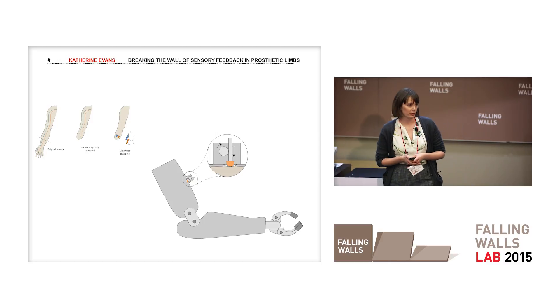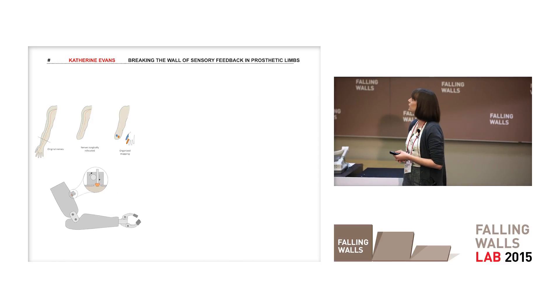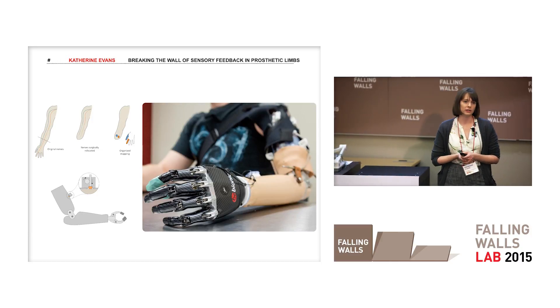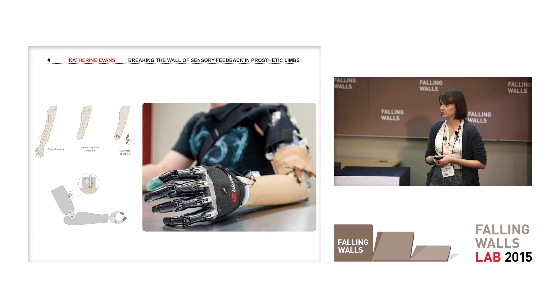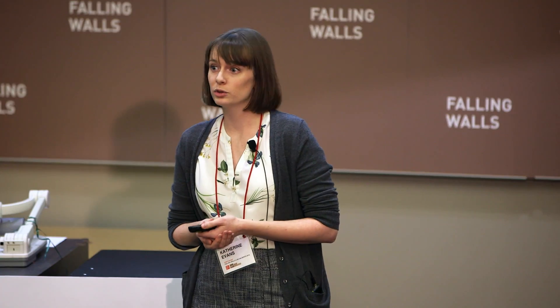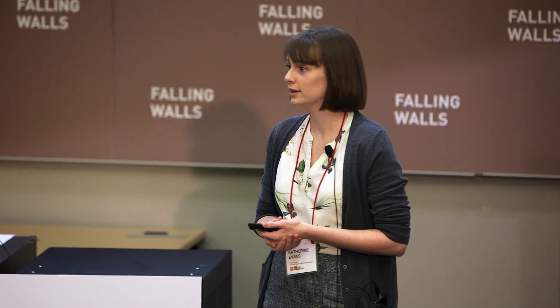Here you can see my prototype system that I've integrated onto a prosthetic arm. We were very fortunate to have an amputee volunteer come into our lab and test out the system, and at the end of the day we asked him: would you want this integrated onto your daily prosthesis? His response was five out of five — yes, I would. This was very exciting for us.